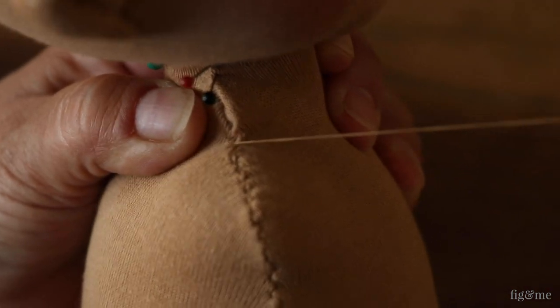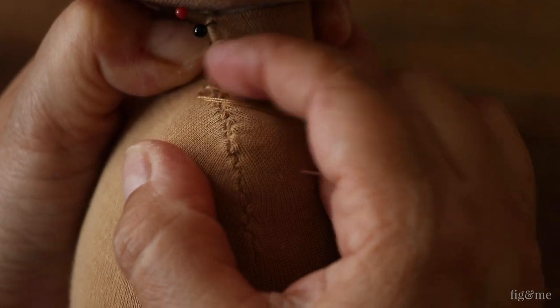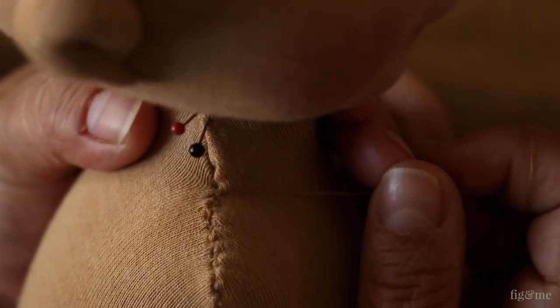Here you can see those little whip steps of thread going from one stitch to the next. Make sure your seam allowances are lined flat so you don't create a very visible or deeply felt ridge along the seam.